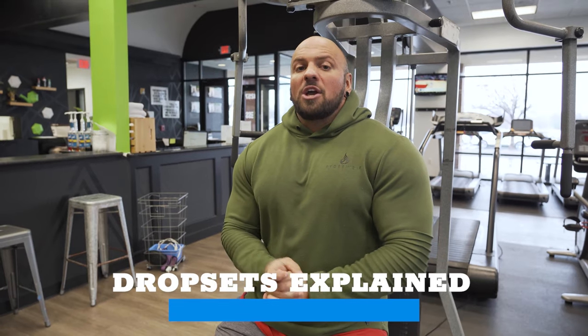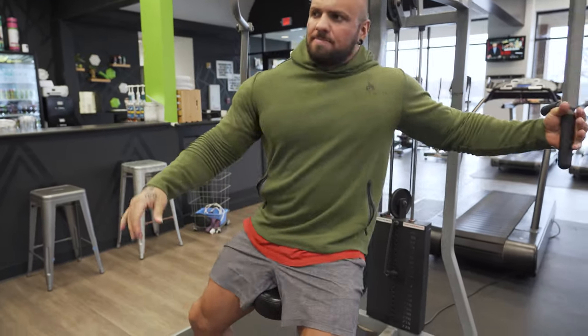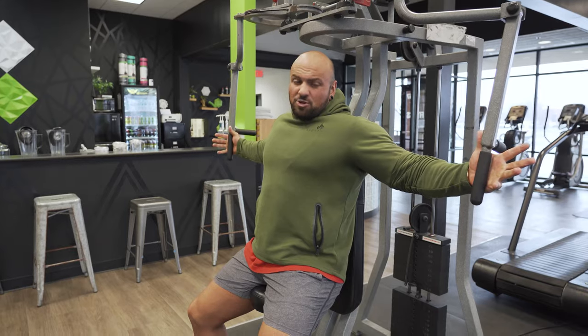Next we're going to do drop sets. A drop set is usually performed on the last set of a given exercise. You perform the last set, then lower the weight and do more reps — that's a single drop set. A double drop set is when you lower the weight again and do more reps. A triple drop set is when you repeat that three times. I'm going to demonstrate all three using the pec deck.